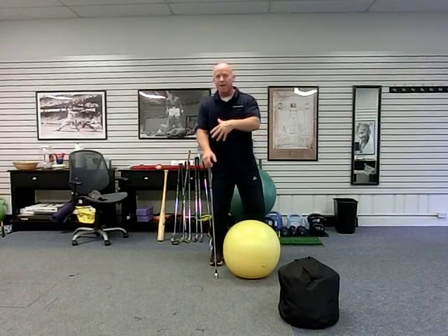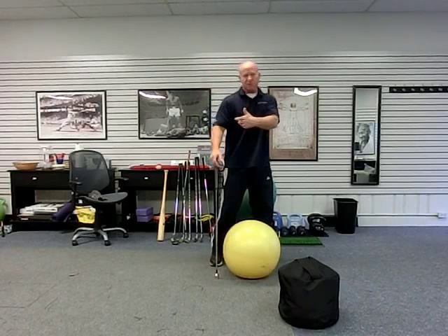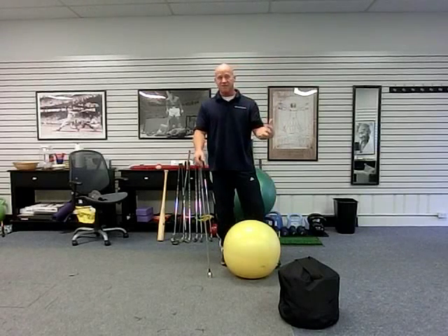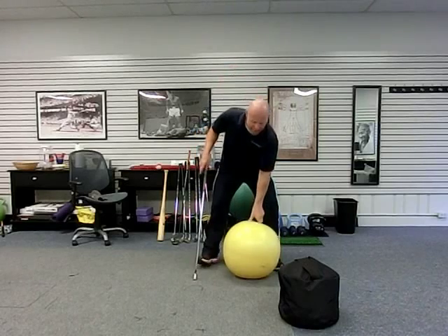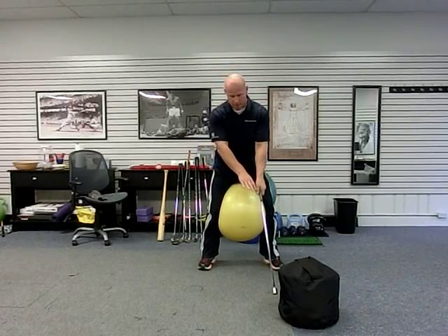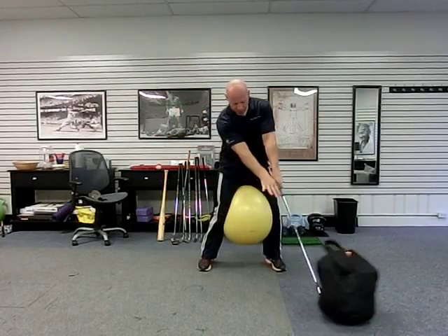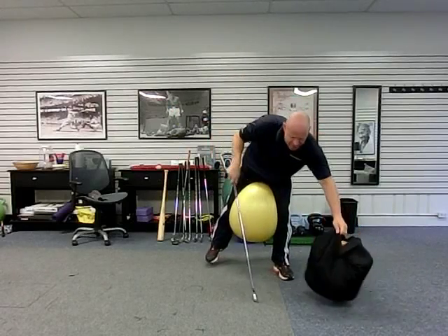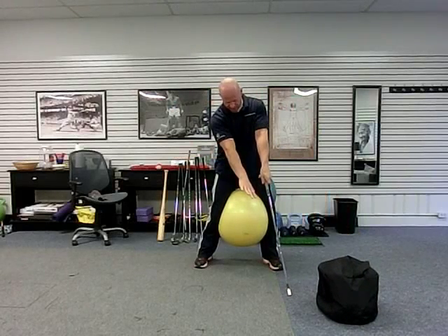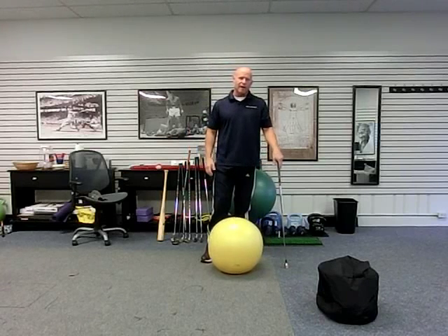We also lose consistency — we lose club angles and have to either back up, slide forward, or do other compensations to get the club face down. So we're losing not only power but consistency and efficiency of movement overall. Again, this pattern is very simple: hold the lead arm, draw back to position, and just push into the bag nice and easy — basically holding and accelerating. Very simple exercise. It's a modified chop with a golf swing action.